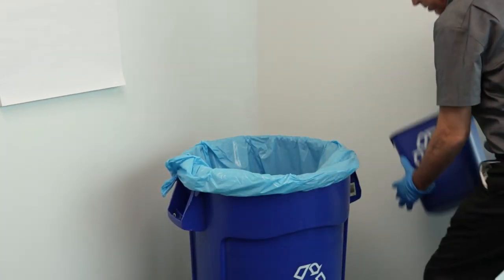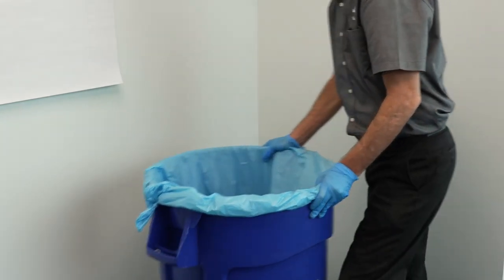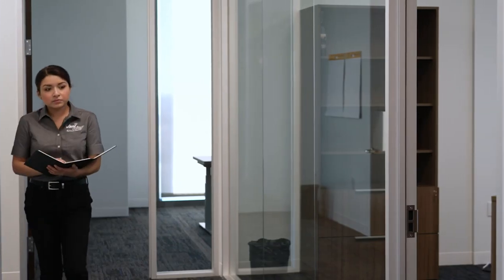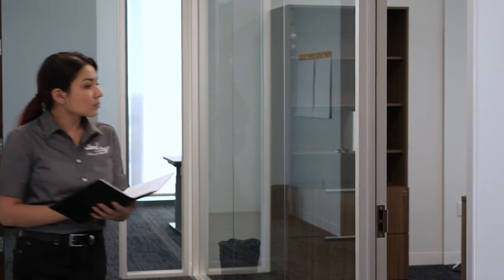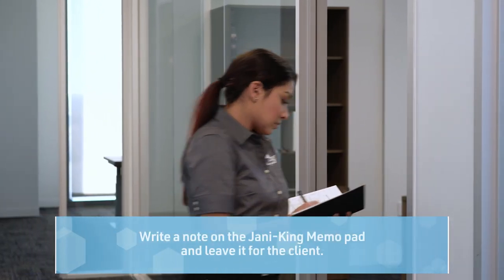Check your weekly cleaning schedule for other tasks that may be required. For example, collecting recyclables to a staging area. Take note of areas that may need cleaning weekly but are not on the schedule. Write a note on the Jani King memo pad and leave it for the client.